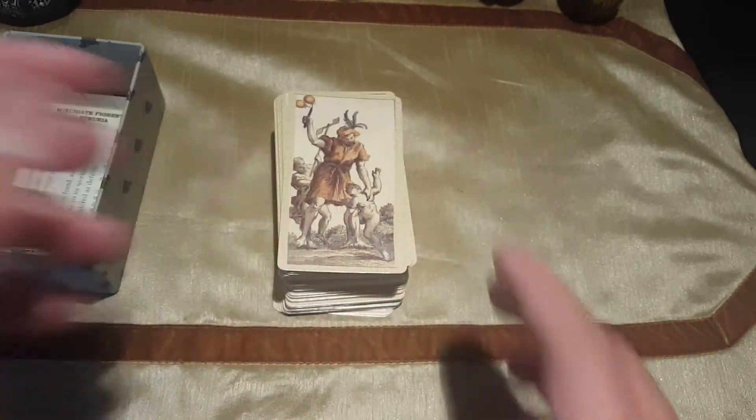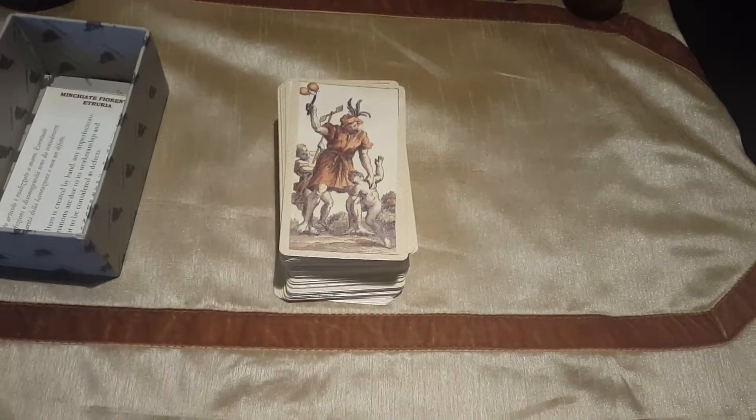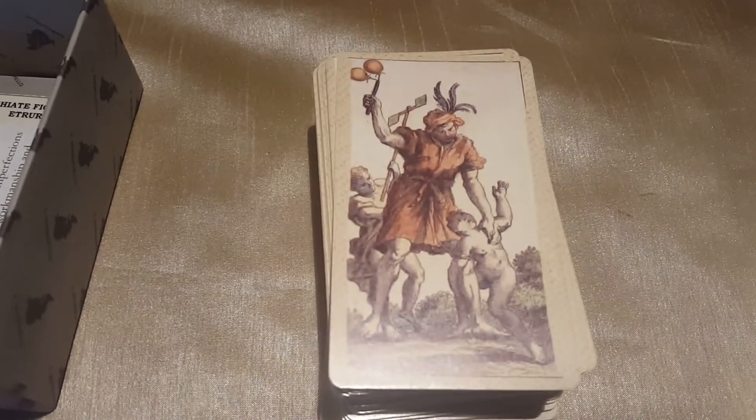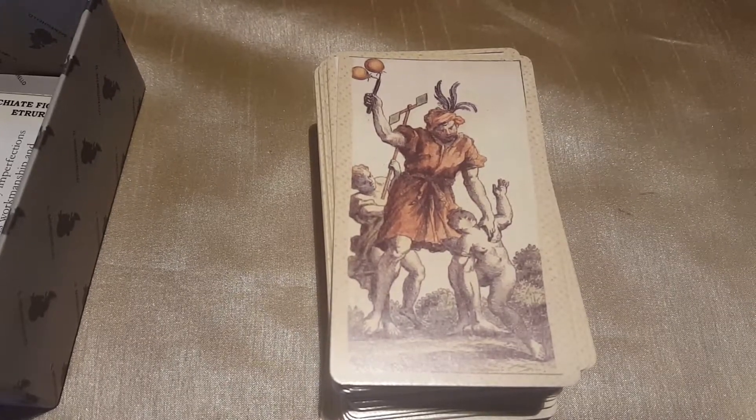So actually, let me try and zoom in on this — there we go. Sorry for the awkward wobbliness.